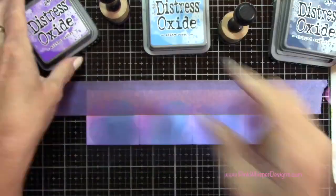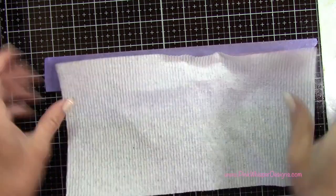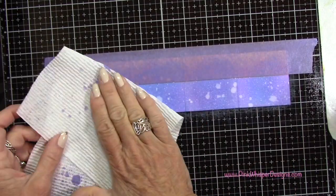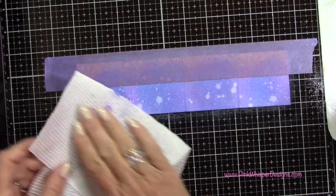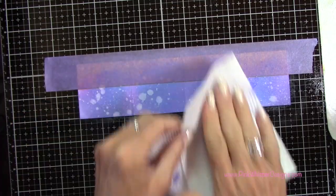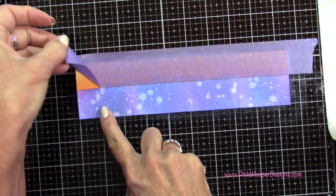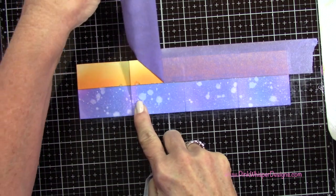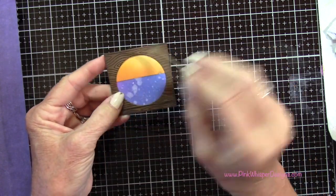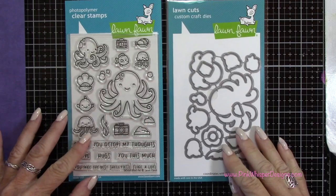Once I've laid down those colors, I'm going to take my Distress Sprayer, which just has water in it, and spritz that — that's going to give us kind of a splattered effect that looks like the water. I'm just going to add a little bit more up on the top of the water, because that's really the only part that's going to show. Then I'll wipe off the purple tape and set it aside because I can use that for another project. And you can see that's the way it's going to look once we have it all assembled.